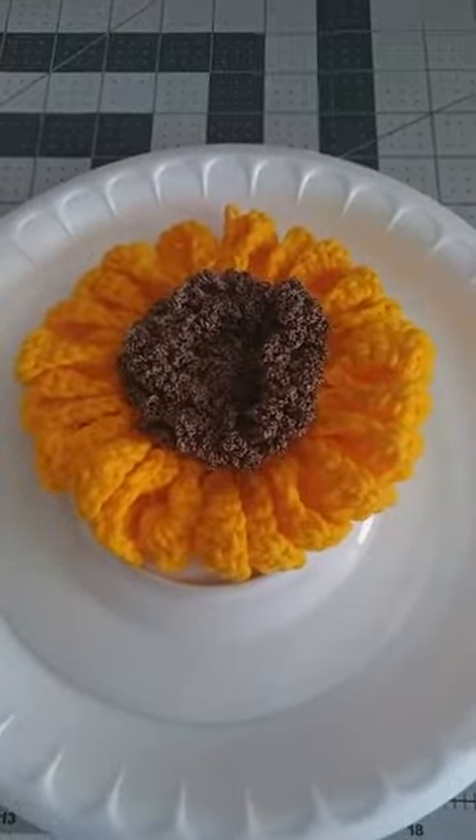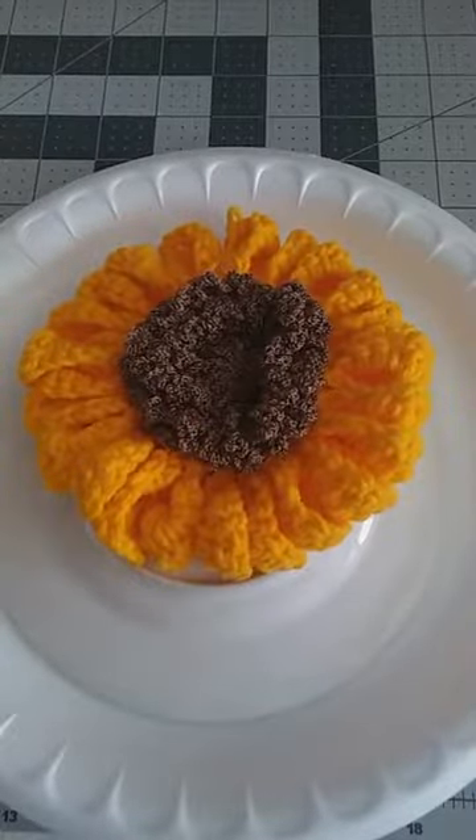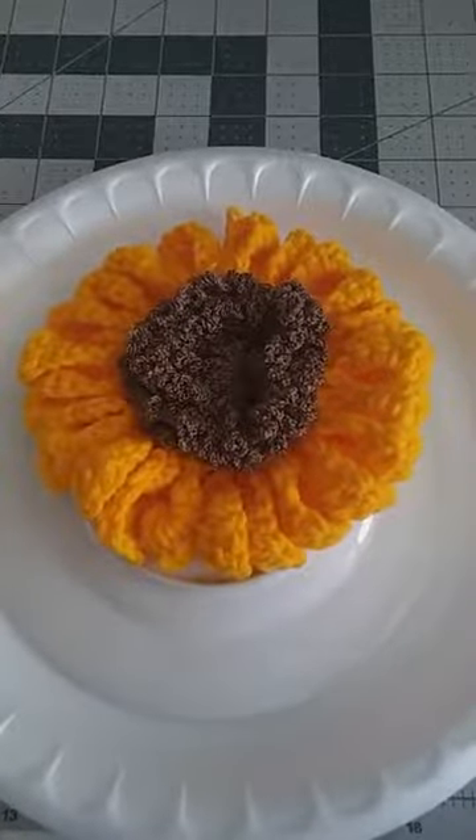First of all, you're going to need all the stuff that we've made — your leaves, your mums, your sunflowers, your pumpkins, and all the projects we've been working on the last two weeks that have built up to today.